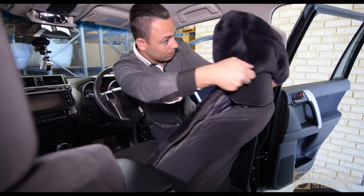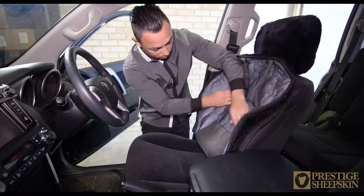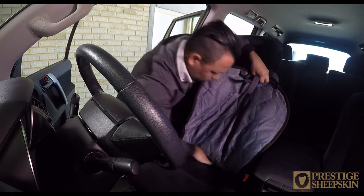Place the cover on the headrest. Locate the vinyl attachment piece. Separate both velcro elastics. Push the vinyl attachment piece between the top and base of the seat.